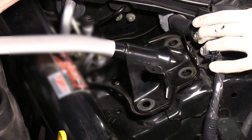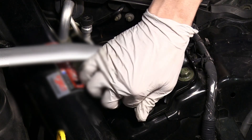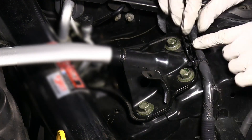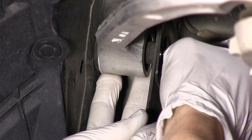Place the strut bar back into place and bolt down with the factory hardware. Re-clip any lines that were detached from the strut bar. Re-install the two upper control arm bolts to secure the arm to the vehicle.